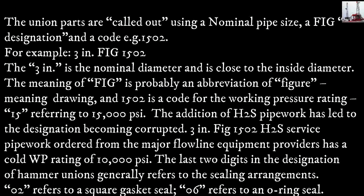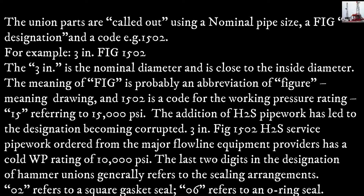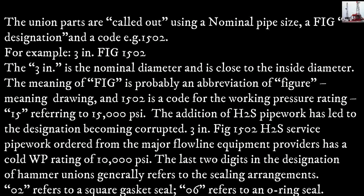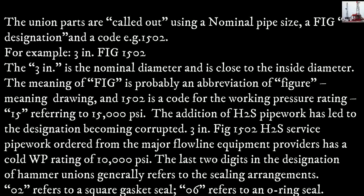The addition of H2S pipework has led to the designation becoming corrupted. 3in FIG1502 H2S service pipework ordered from the major flowline equipment providers has a cold WP rating of 10,000 PSI. The last two digits of the designation of hammer unions generally refer to the sealing arrangements: 02 refers to a square gasket seal, 06 refers to an O-ring seal.